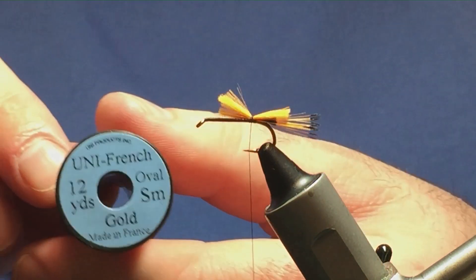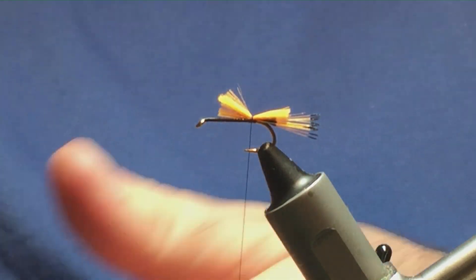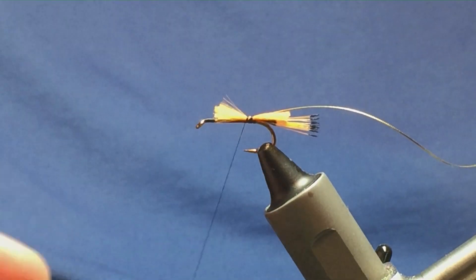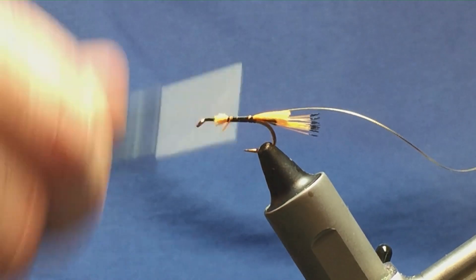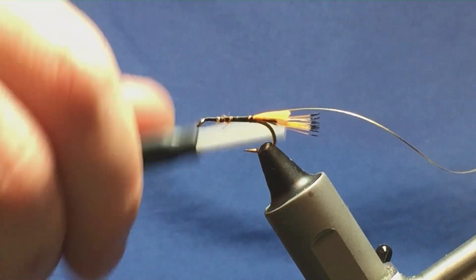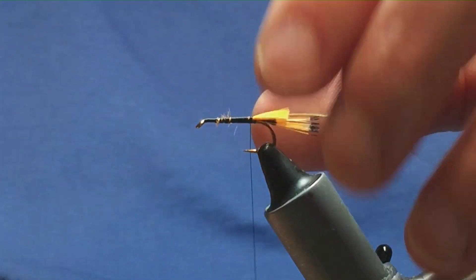The rib on the fly is going to be oval gold tinsel, small. Trim that off and pull this up to the hook, matching the length of the cut ends of the floss and tippet feathers. I'm not worried about any lumps and bumps — I'm going to dub the belly — I just want to make sure that everything is tied in and secured, and work my thread back down towards the tail in open turns.